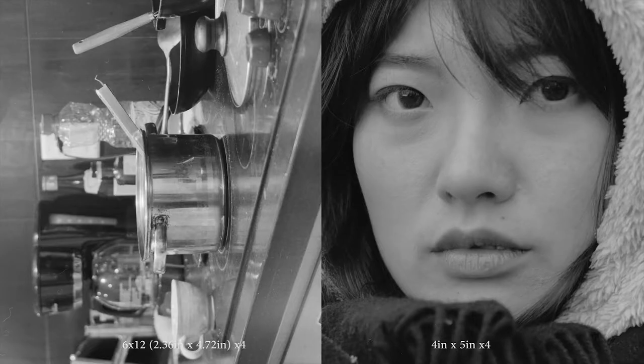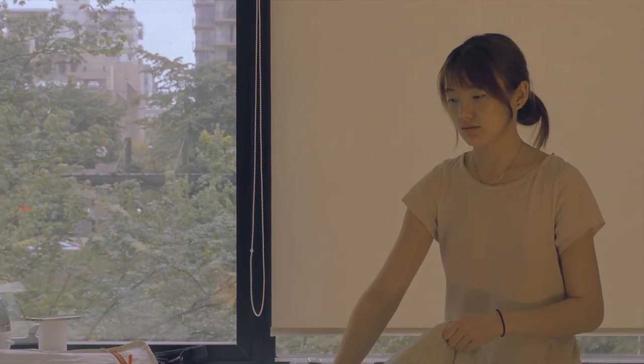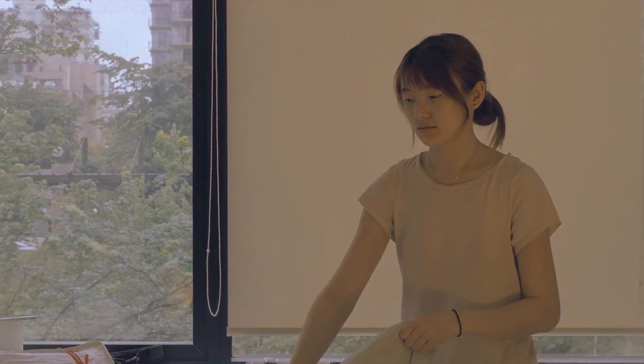The image quality matches closely with 4x5, and I think this can be printed very large. This shot was shot wide open at f6.8 because it was pretty dark — it was late afternoon. The exposure was around 1 or 2 seconds, probably 1 second, because everything is pretty sharp with no motion blur.